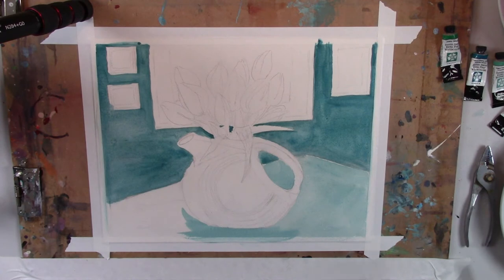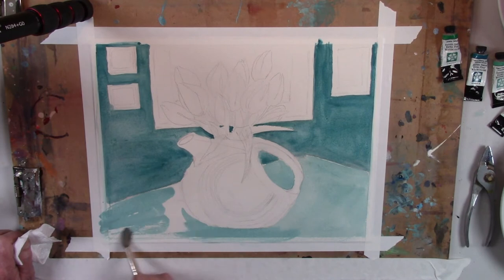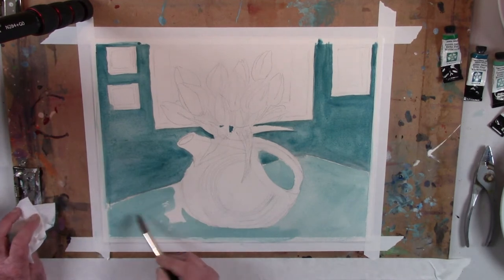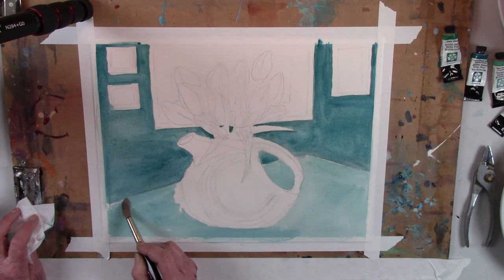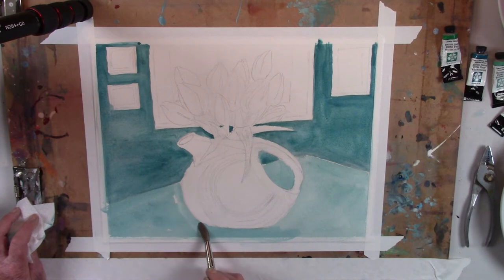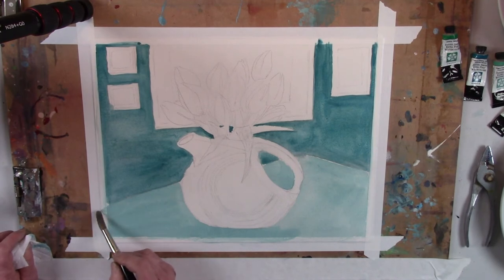It seems to be working pretty well. I wasn't sure how it would work with the addition of the Titanium White, but it is semi-opaque, so it adds a little bit of opacity to the fairly iridescent quality of the Fuchsia, which has like a mica iridescence — it relates that to the stone.